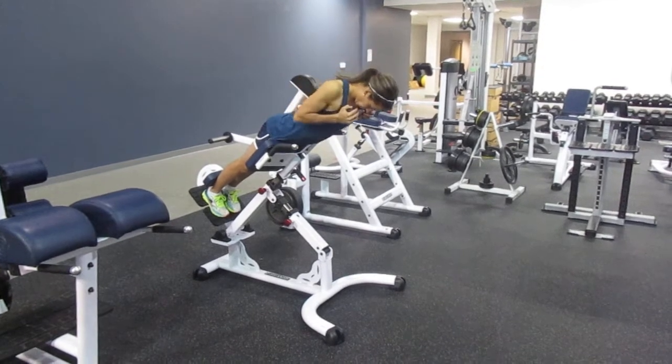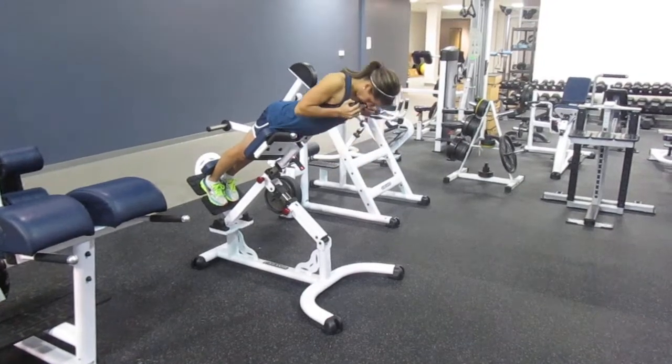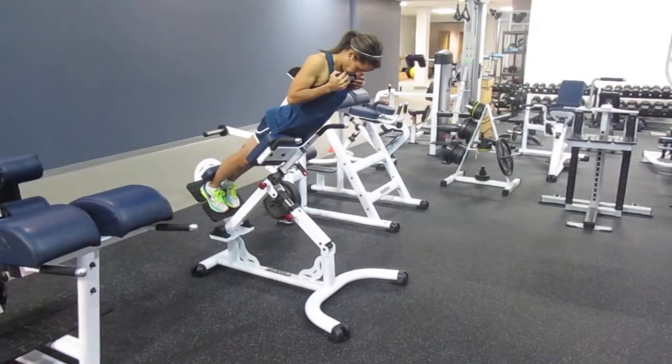Holding for five seconds at the top for each rep, we'll do ten reps. Each set, you progressively increase the weight by holding a dumbbell underneath your chin with two arms.